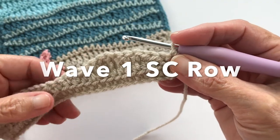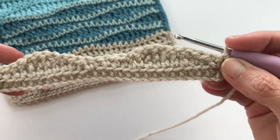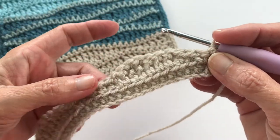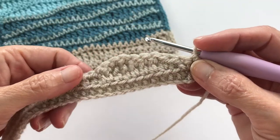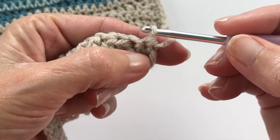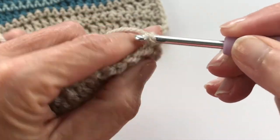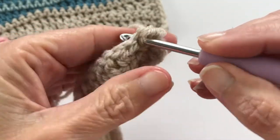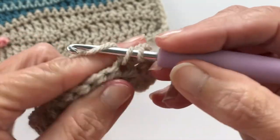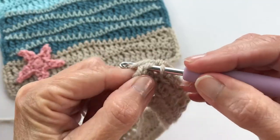We've chained one and flipped our work. Now we're going to do single crochets all the way to the other end. This gives a little added security to your row and is ideal if you want to use a contrasting color. Be sure you get into that very first stitch close to your hook, and single crochet all the way down. We're finishing our last single crochet of this row.